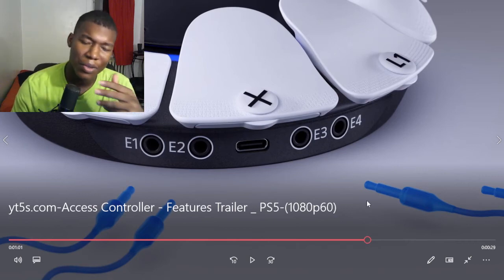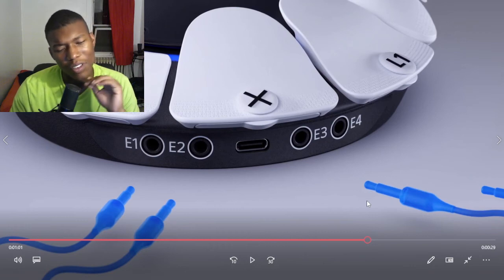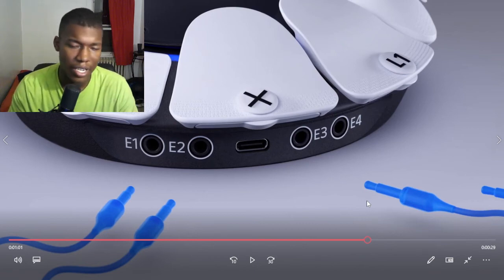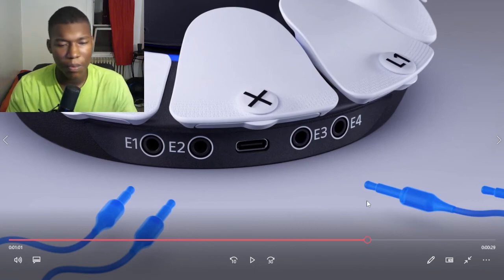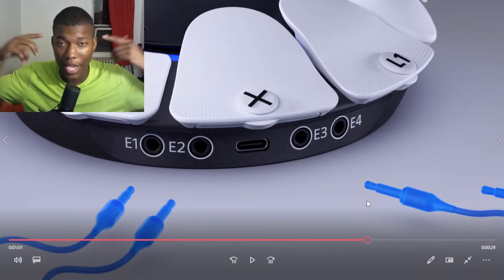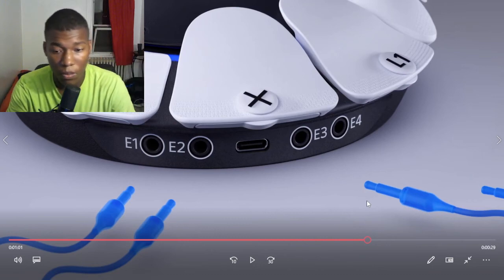At first I was a little skeptical, because some gaming companies drop an idea and then pull out. I thought PlayStation was just going to cancel this along with the headphone thing, but they're actually going to let it ride out. It looks pretty cool.